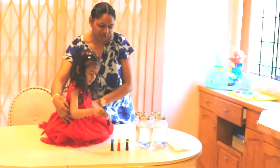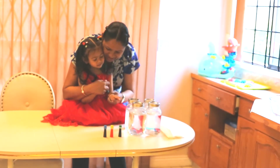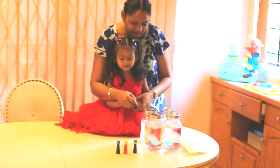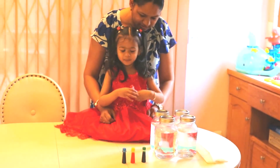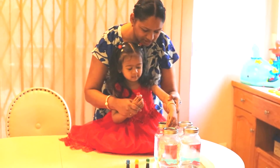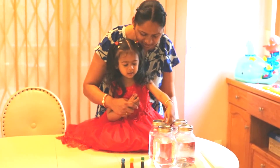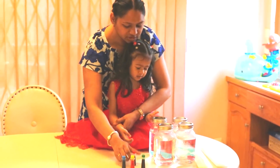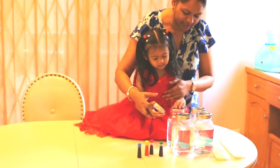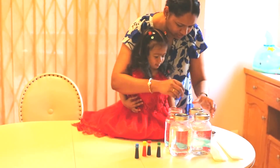We will do a rainbow water walk — it's magic science! For that we need water in the jars, different colors, some paper towels, and of course a stirrer. We'll use some food colors — different food colors. Okay, let's start, let's open the jars.